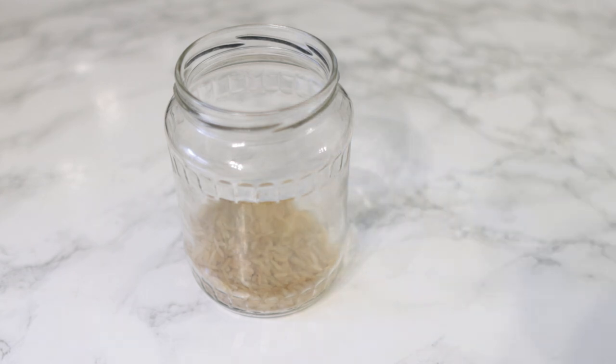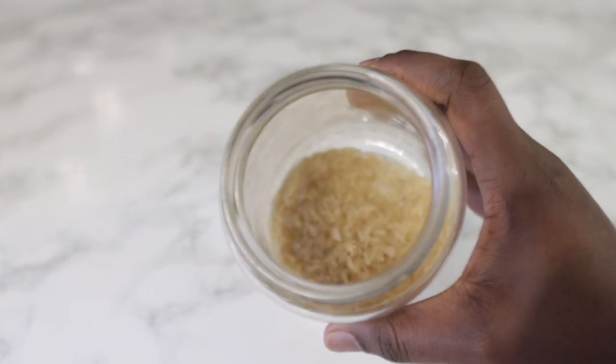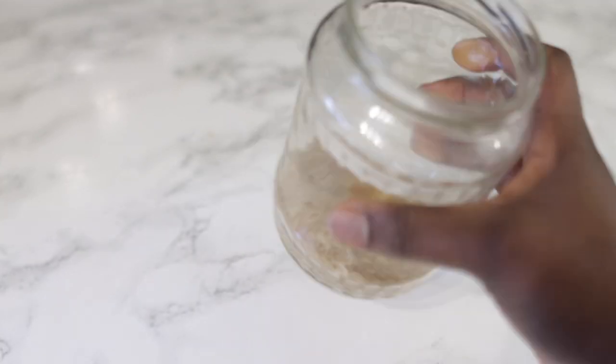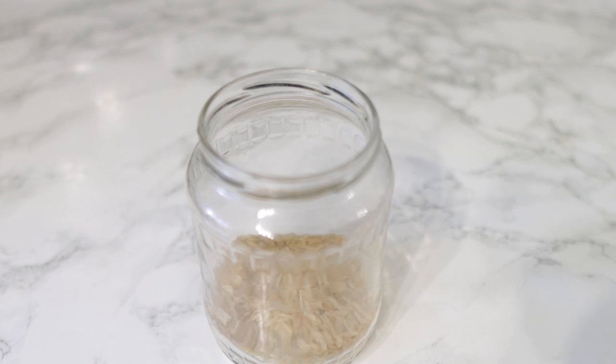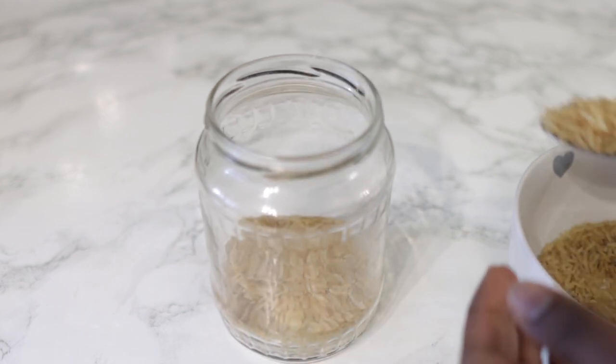Pop that into a little bowl and then we're going to go ahead and add some water. Just normal water, but you can use warm water or hot water — it makes the process just that little bit quicker. But if you want, cold water will be absolutely fine as well.